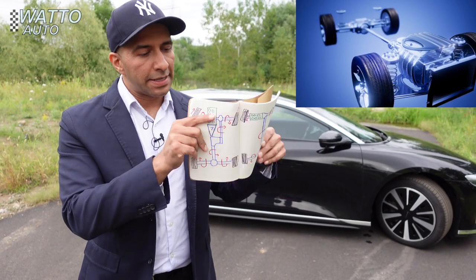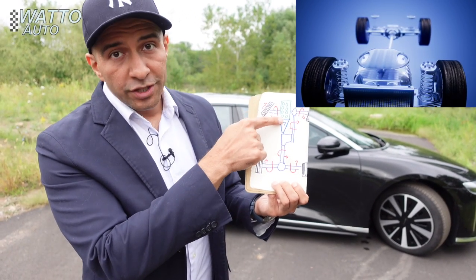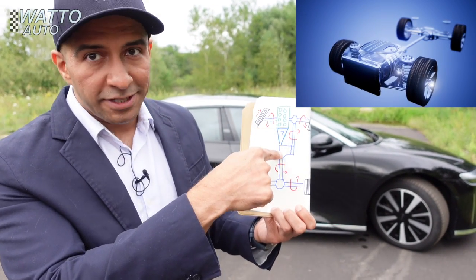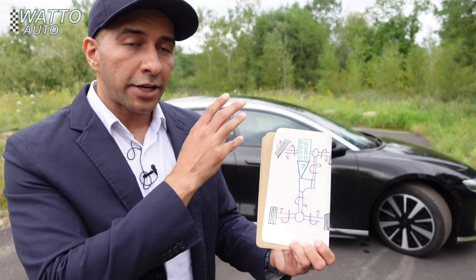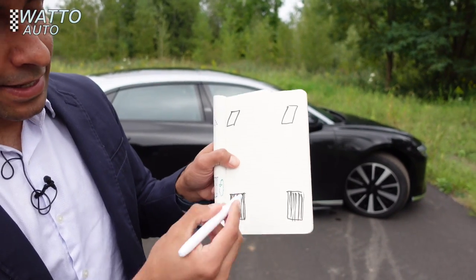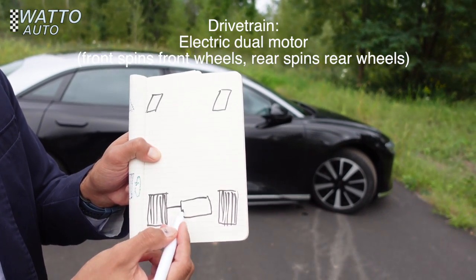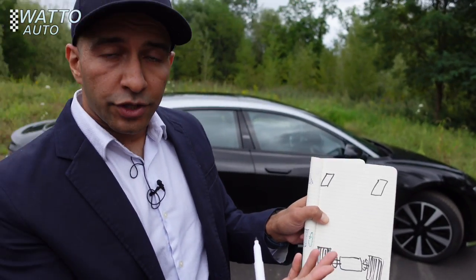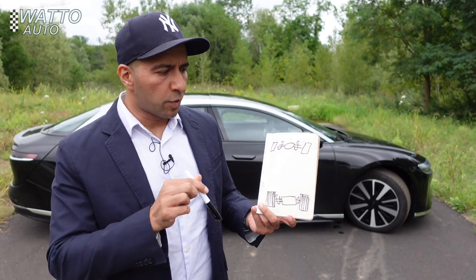For the drivetrain: a regular gasoline engine car has an engine under the hood that creates rotational force, connected to a transmission with a bunch of gears — lots of metal parts rotating before your wheels finally turn. Because this is an electric car with no gasoline motor, there's nothing under the hood and nothing in the back. Instead, there's an electric motor between the rear wheels to spin them.